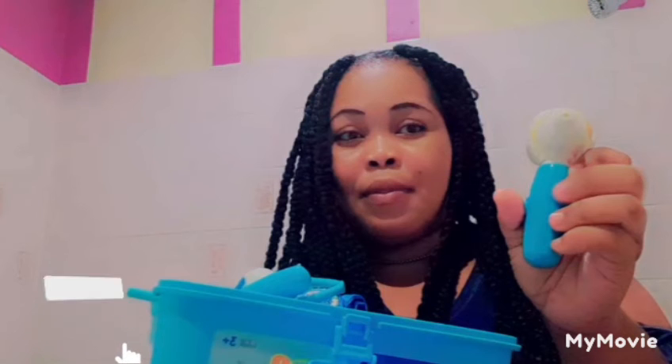Oh my god, yes — I like this! What do you think, guys? I'm gonna go and purchase it. The link is in my description, guys — it's in the description.